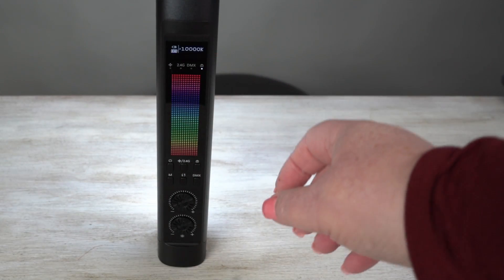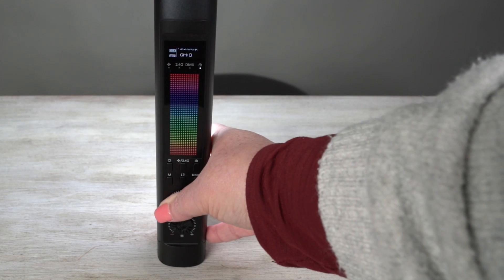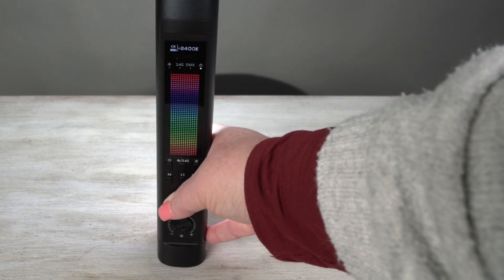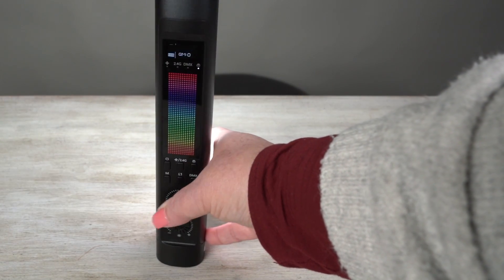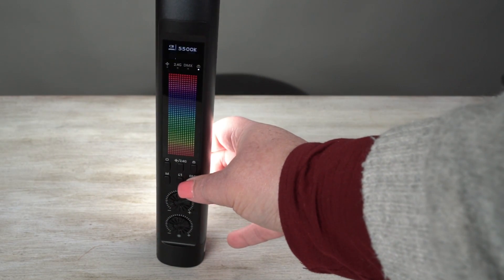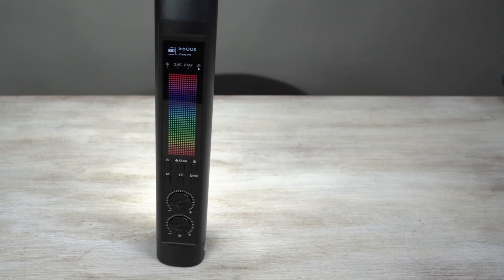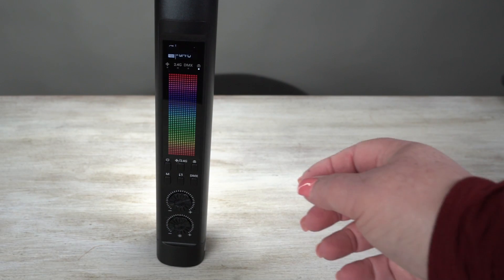This is your main controls here. So you can change your white balance to whatever you want. If I click on this little switch, you can change the gamma — you can go from minus 50 to plus 50 on the gamma.